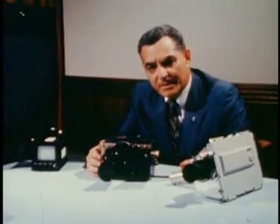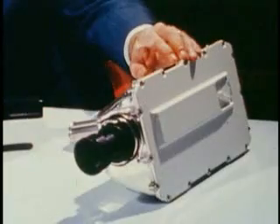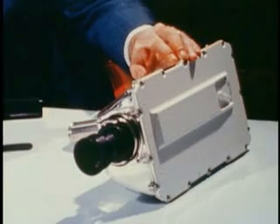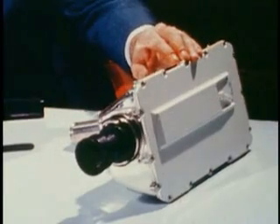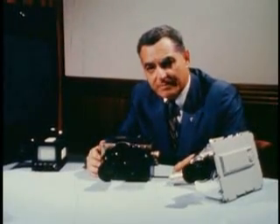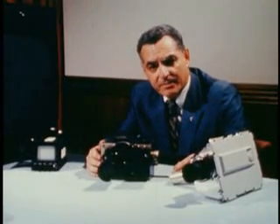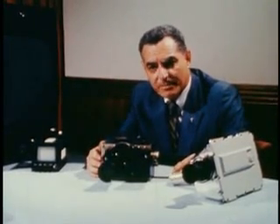For the first time, man is about to set foot on the moon's surface. This is the television camera that will record that historic event. You will see it live on your home television set. I'm Stan Labar, Westinghouse Program Manager for Apollo Television Cameras.